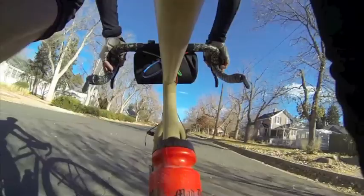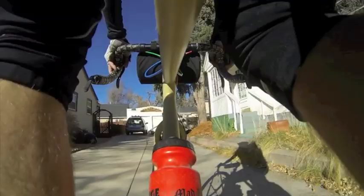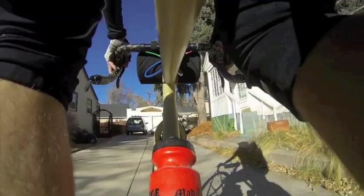The Cinelli Bootleg Hobo is lots more fun to ride than a boxcar, and it's easier to hang in your garage, too. For my complete review of the Cinelli Bootleg Hobo, be sure to see the April issue of Adventure Cyclist Magazine. I'm Patrick O'Grady.